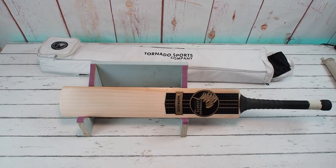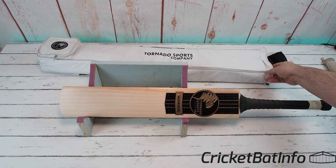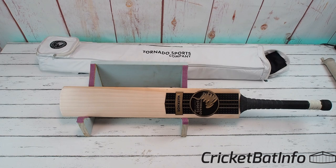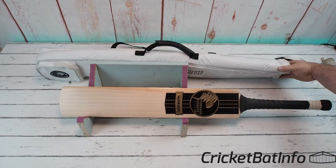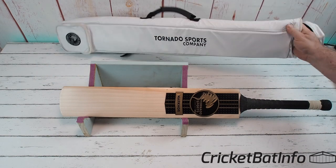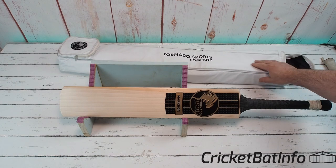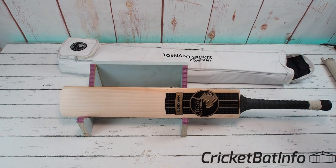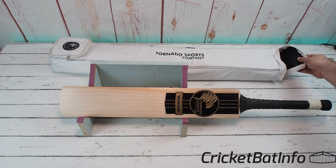Just before Christmas I was contacted by the Tornado Sports Company and they said we'd like you to review one of our bats, we'll send it over to you. There was a lot of communications about freight and eventually they sent me the tracking details and it arrived by DHL just before I went on Christmas holidays. I finally got the chance to come out and do a proper review on it. It comes in this cover here which is a full cover, it's fully padded, nice carry straps, unusual sort of soft leathery feel on the front. The only thing I'd say is because it's white it does pick up dirt really easily, but it's really good quality and really well lined.